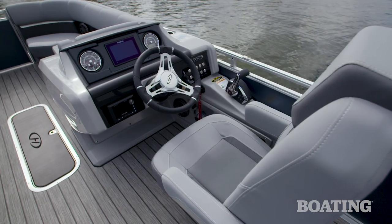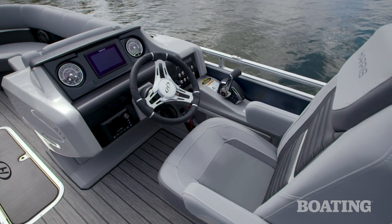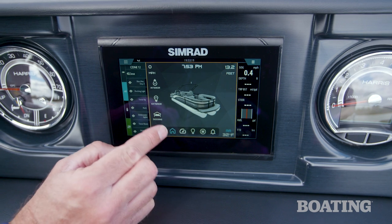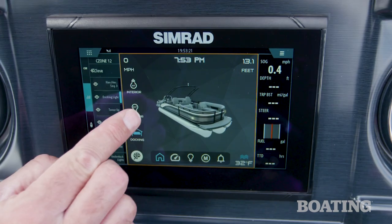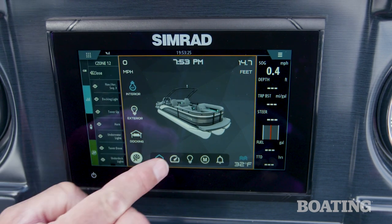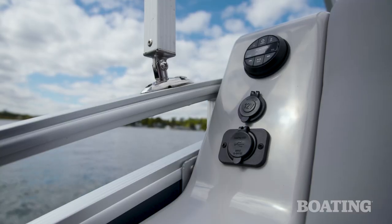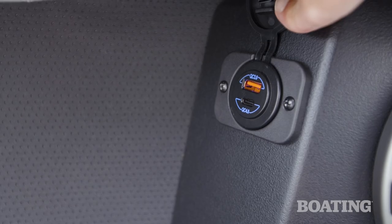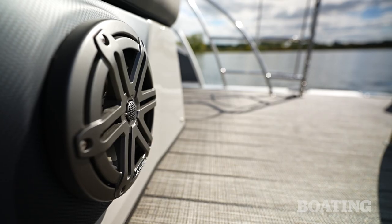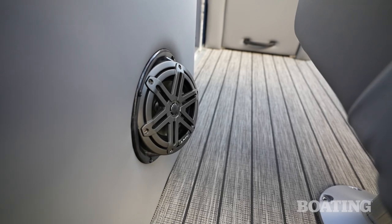Harris always builds really nice helm consoles, and this Solstice 230 is no different. The flush-mounted Simrad Go 7 features C-Zone, which really serves like a brain for your boat. With the touch of a button, you can access the lighting, you can access the ship's systems, you can check out anything you want on your boat. There are USB ports all around the boat so you can keep your phone charged, and when you're ready to listen to some music, the upgraded JL Diamond audio package features eight speakers, an amp, and a subwoofer.